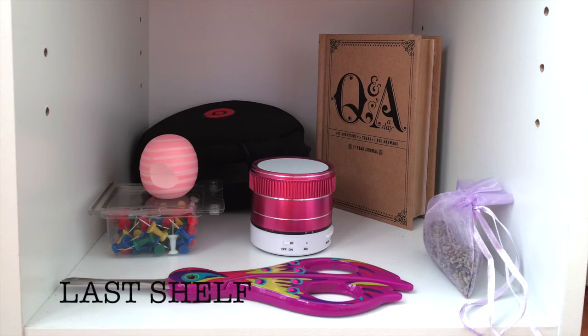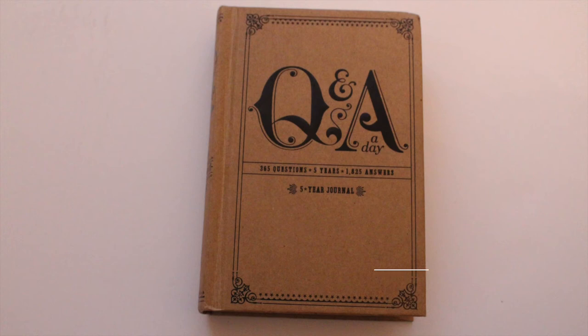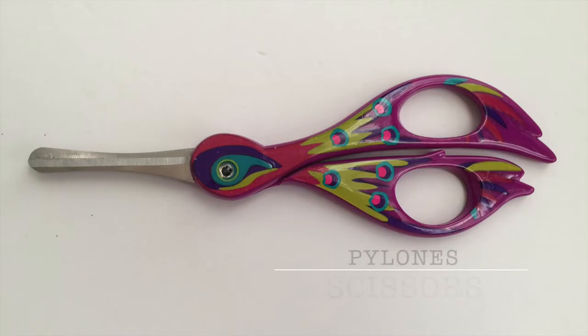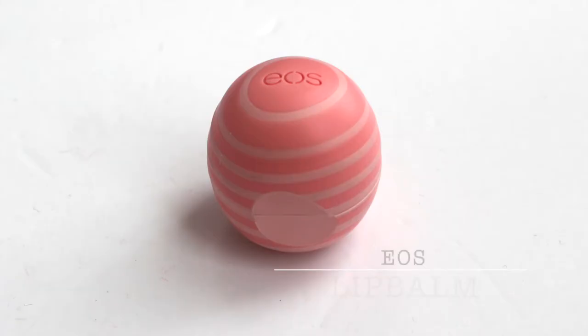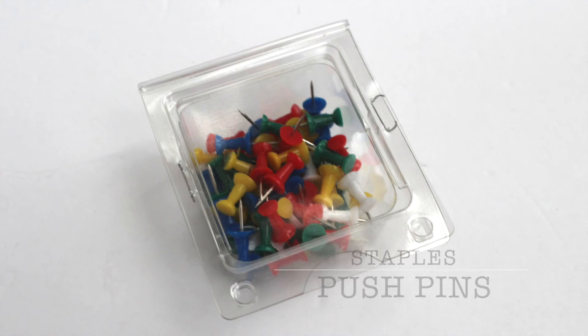For the last shelf I have some Beats headphones, a Q&A five year journal I got from Chapters, and peacock scissors I got from Pylons. And an EOS lip balm. I also have a Bluetooth speaker and finally some push pins.